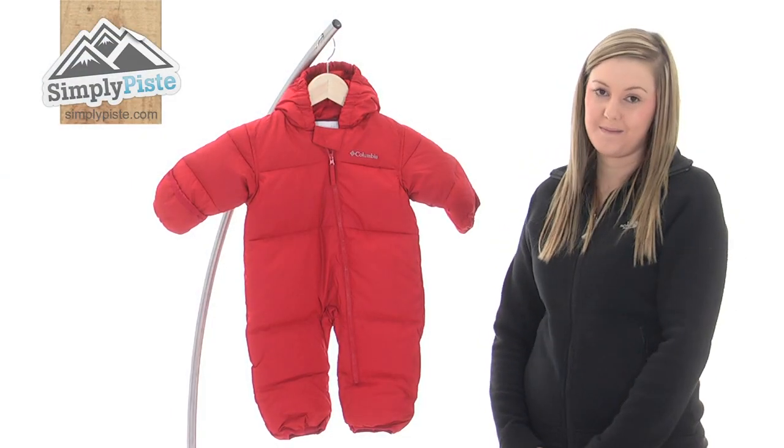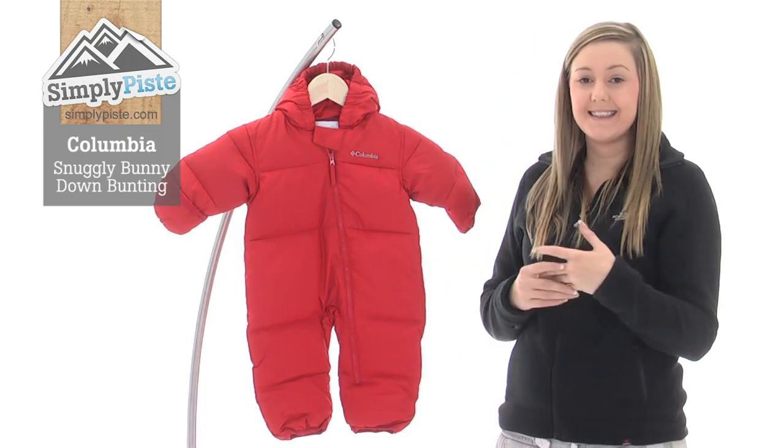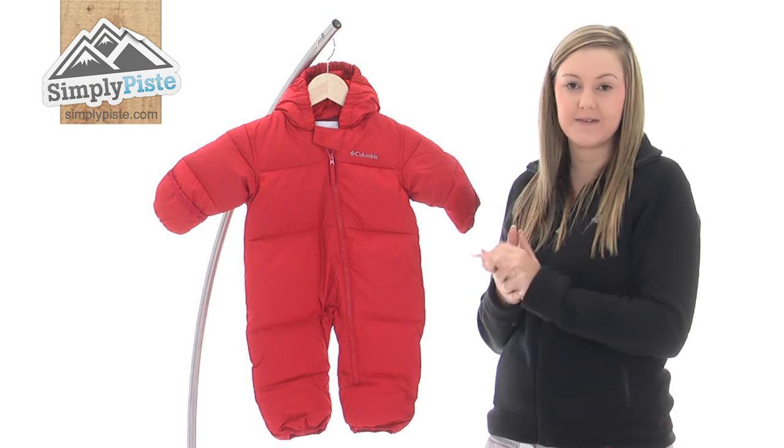Hi and welcome to simplypeace.com. Today we're going to be taking a look at the Columbia Bunny Down Bunton. This is a lovely baby snowsuit all-in-one. It has a fantastic design to it with lots of technology.